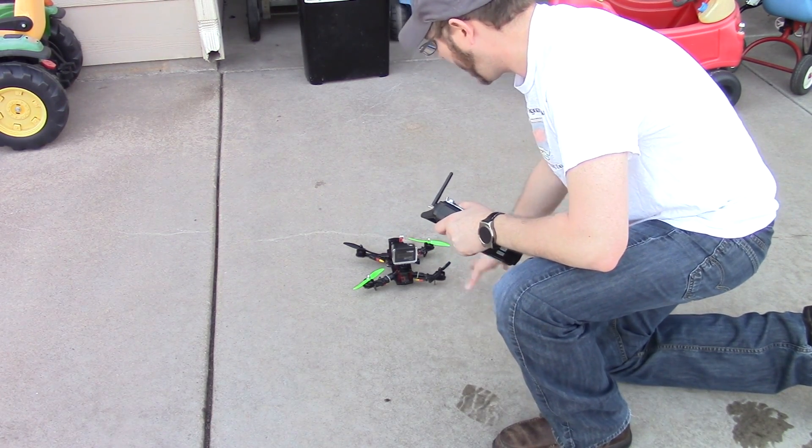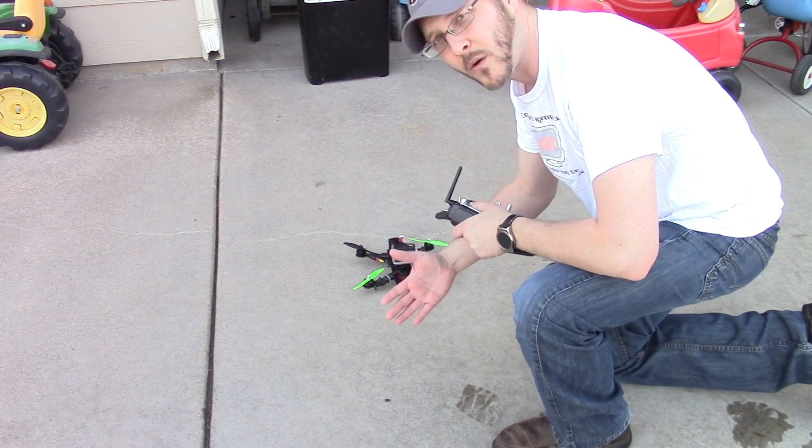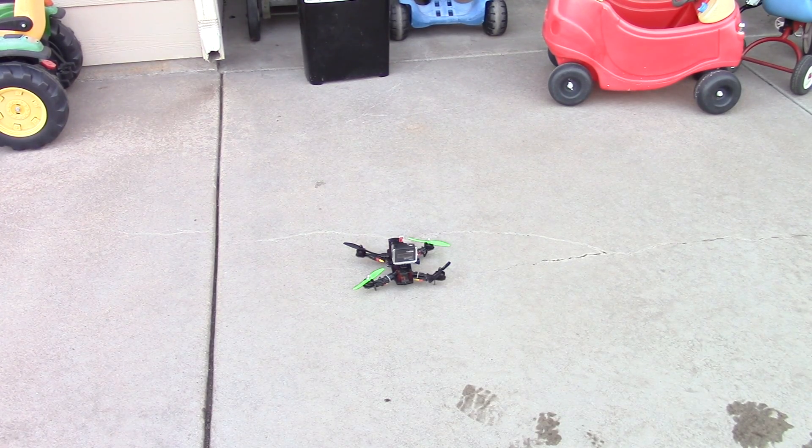I expect it's going to be a little heavy on the back end, so I'm guessing it's going to come backwards. I'll show you how to trim that out. Now I'm going to go ahead and arm the quadrocopter — all right, so now let's see what she'll do.